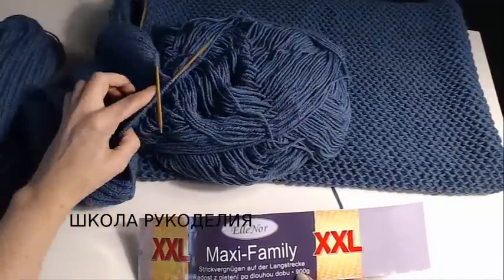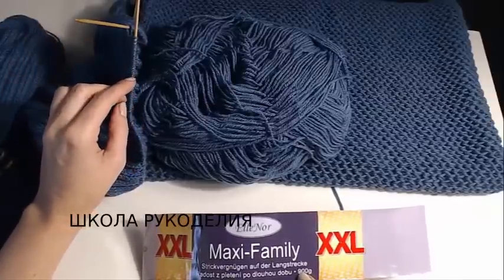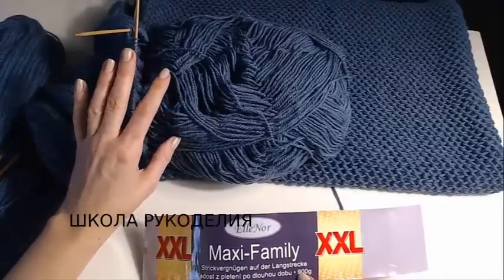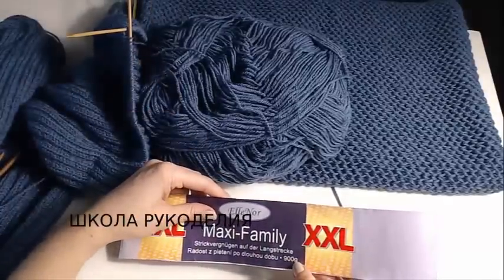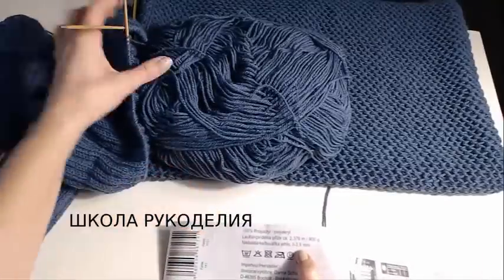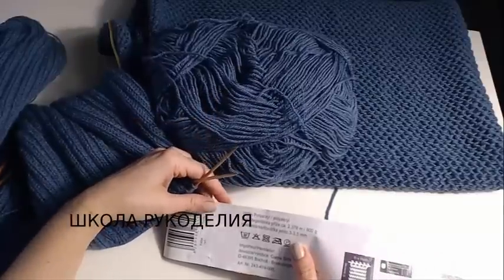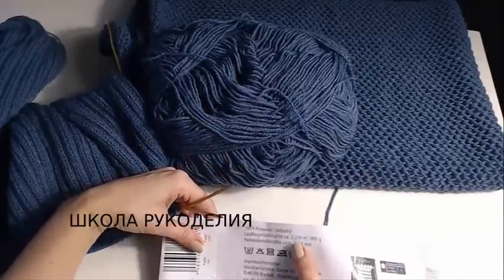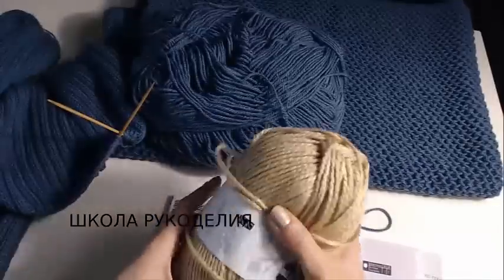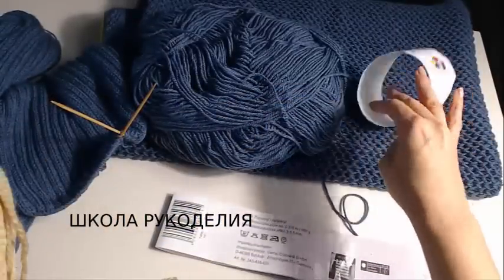Спицы — вот тоже начата деталь. Я вам все буду показывать в мини-версии, чтобы все было видно и понятно. Вот так вот у меня здесь заготовочки. Сейчас мини-версию я буду вязать вам и показывать. Спицы рекомендованные 3–3,5 миллиметра, у меня 3 миллиметра. Метраж 2376 метров на 900 граммов. Я буду вязать спицами толще, мини-версию, чтобы вам было все понятно.